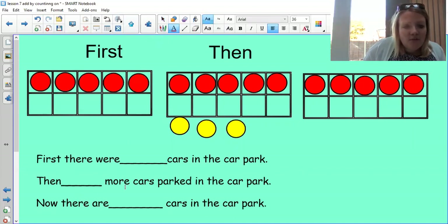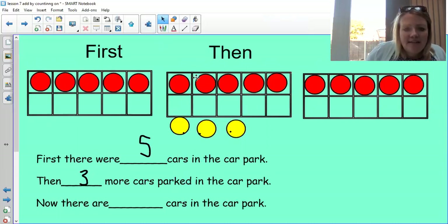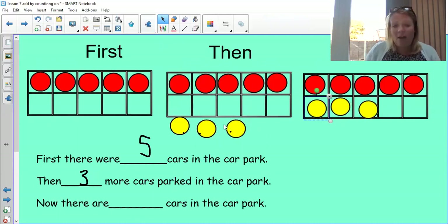I've written that on my whiteboard. You can write yours on your sheet of paper if you want, or just wait with me — that's absolutely fine. First there were five cars. Then how many more cars came along? One, two, three — three more cars came along. So we've got to add these three cars. I'm going to put them in my ten frame — one, two, three. So now there are one, two, three, four, five, six, seven, eight.